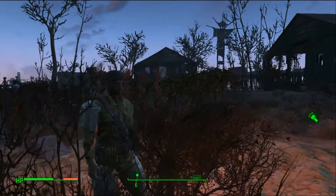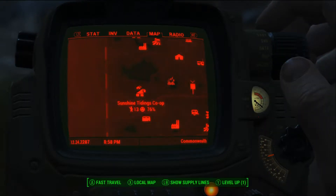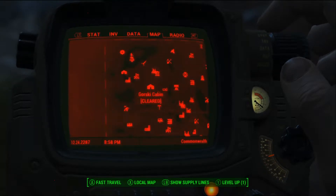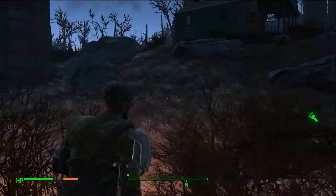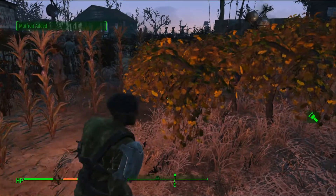I'm over here at Sunshine Tidings Co-op, right here to the east towards the edge of the map. I found this really the best area because these people actually want to be farmers.